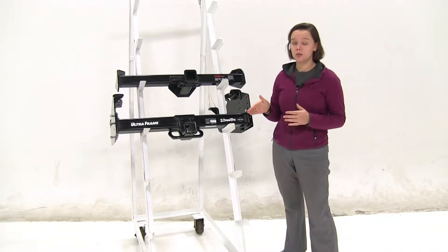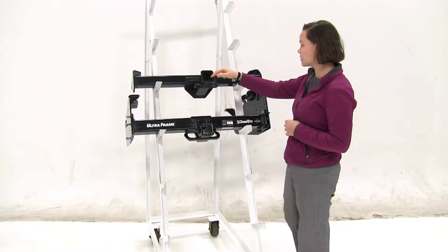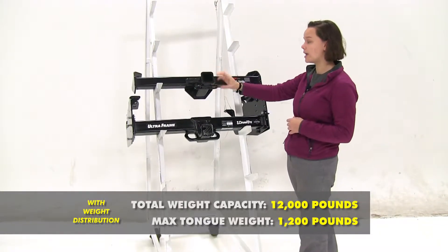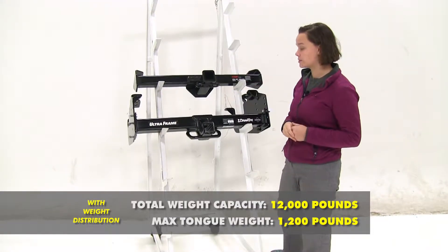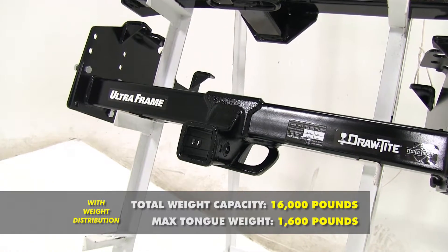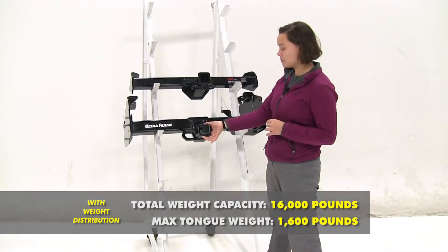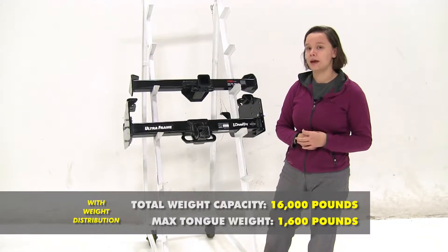Now these are both rated to be used with weight distribution. For our Curt, this is going to bump up to 1,200 pounds for tongue weight and a max weight distribution towing weight of 12,000 pounds. And then for our Draw-Tite, we're going to have 1,600 pounds for our max tongue weight, just like before, but we're going to bump up our weight distribution gross trailer weight rating to 16,000 pounds.